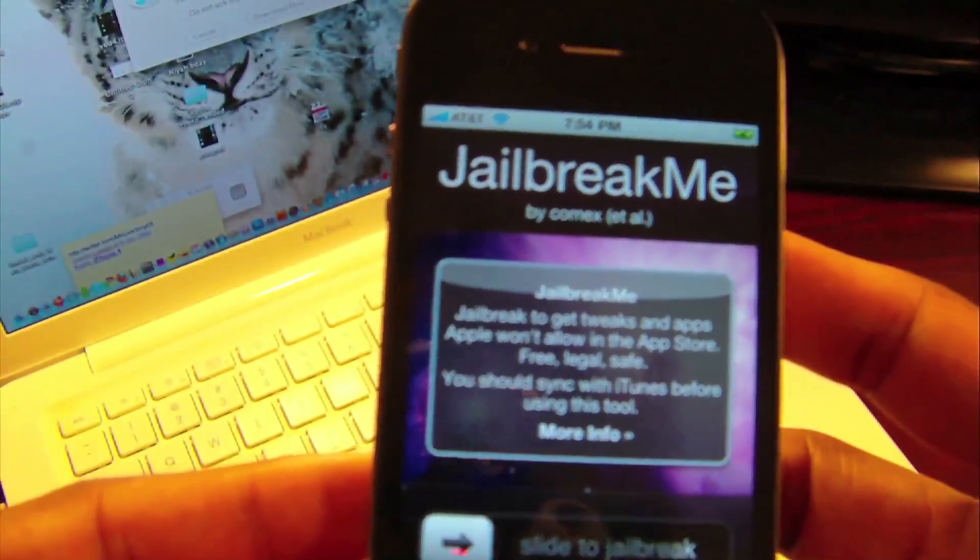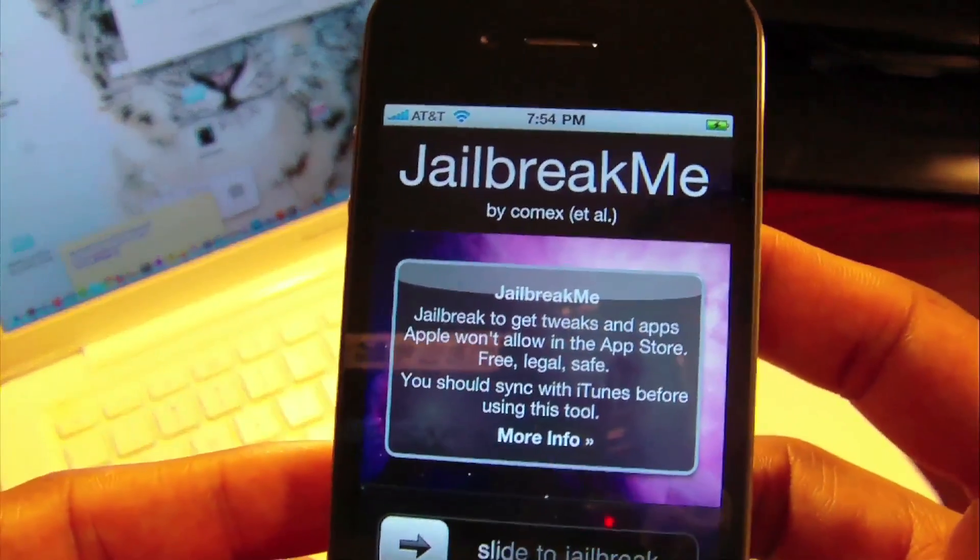Hey, what's going on YouTube? Mr. TechReview05 here with the brand new jailbreak just released today from Comex.